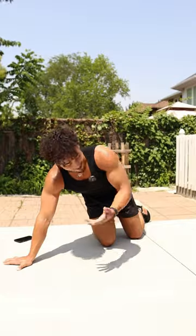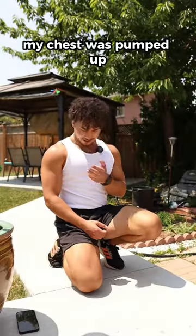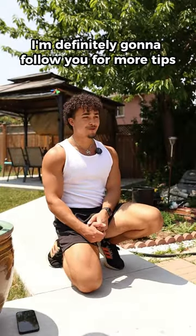You expect me to do that? You can also go on your knees to make it easier. That's easier. My chest feels pumped up. I'm definitely going to follow you for more tips.